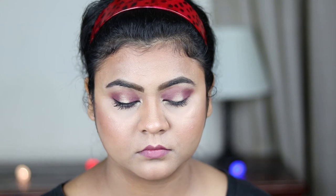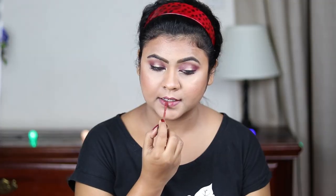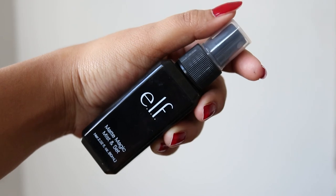The eye makeup is almost done. Now I'm using this Rimmel lip liner and I'm going to line my lips and fill them up. Now I'm applying this Wet and Wild Catsuit liquid lipstick in the shade Give Me Mocha. I'm setting my face using this elf Makeup Setting Spray and bouncing my beauty blender to make everything look seamless.